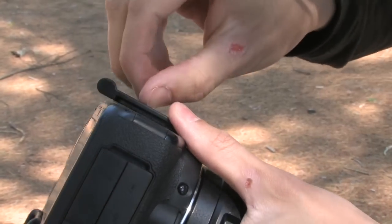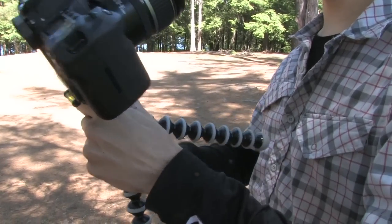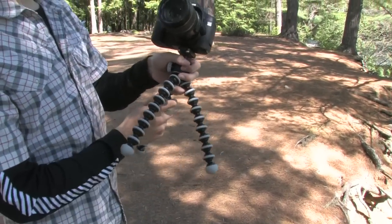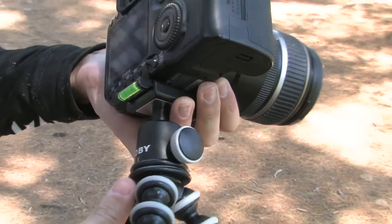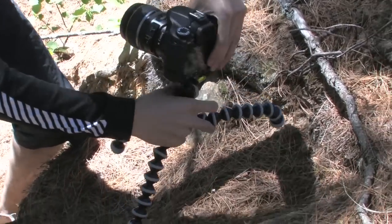The GorillaPod from Joby is more flexible than a Russian gymnast. This tripod has two dozen leg joints that contort for a stable shot no matter what the terrain.